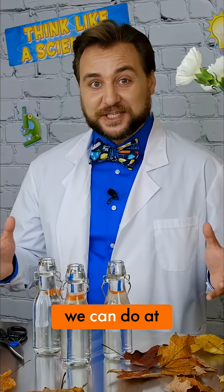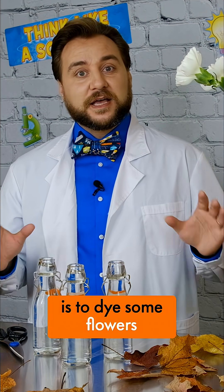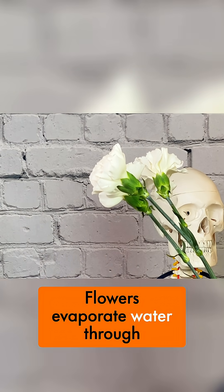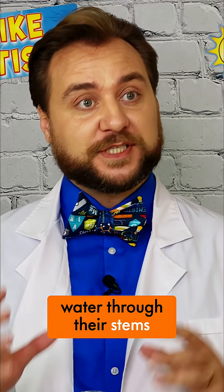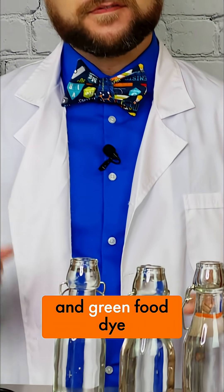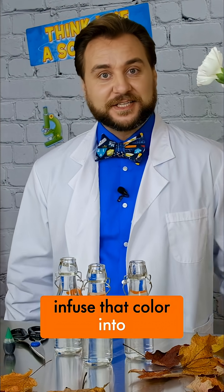A great experiment that we can do at home to show the changing colors of nature is to dye some flowers. Instead of being caused by a lack of chlorophyll, this instead uses something called transpiration. Flowers evaporate water through very small pores in their petals, then replenish that water through their stems and root system. But we're going to replace that water with red, yellow, and green food dye, and that will infuse that color into the flowers.